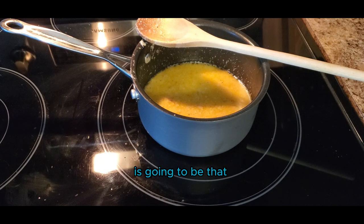The consistency that we're looking for is going to be that of a runny sour cream. This sauce is done. I'm going to let it cool down and marinate for about an hour before using.